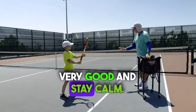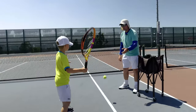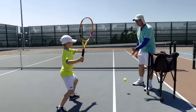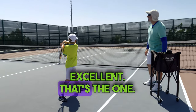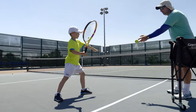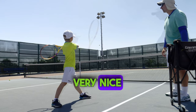Very good. And stay calm, don't squeeze too hard — calm. Very good. Oh, where's your racket? In front. Excellent, excellent! That's the one — forward! Bravo, now you dropped it correctly. Excellent! Wow, look at the shape. Excellent, you bent your knees. Very nice.